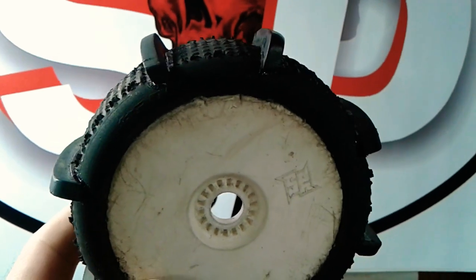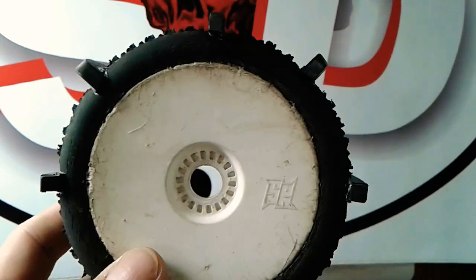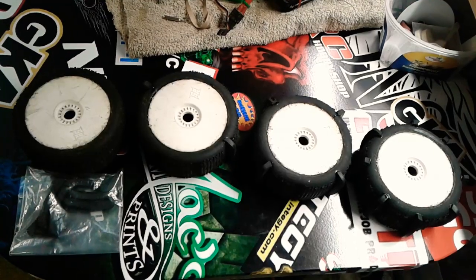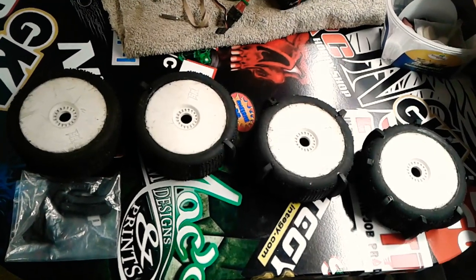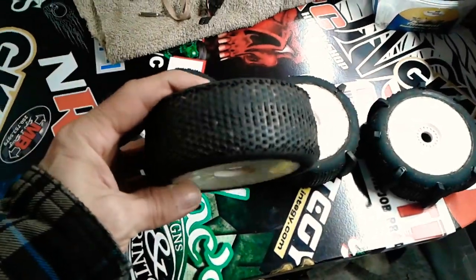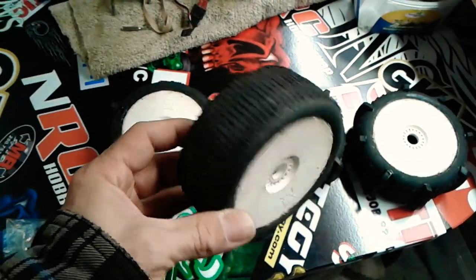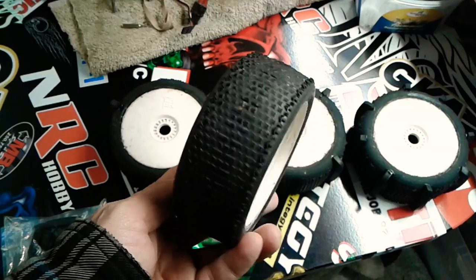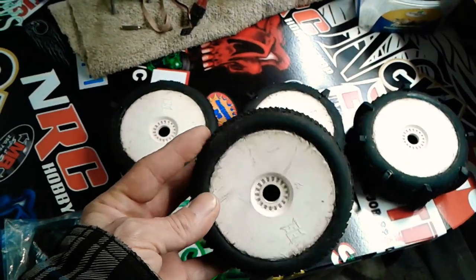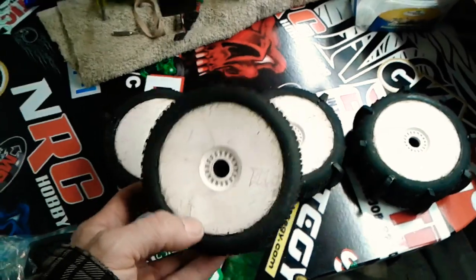I'll show you exactly how to do it. I've got it all in stages here. This is the complete one with eight paddles on it. This whole set of tires here — this first one is completely worn out stock, just a regular old buggy tire off a 1/8 buggy. I figured let's try a little experiment, which I've done before. This is my fourth set of paddle tires I've made.